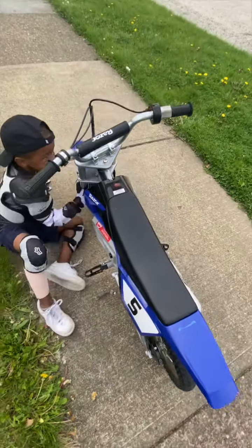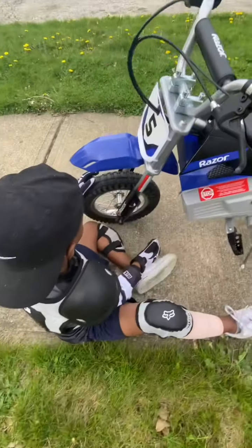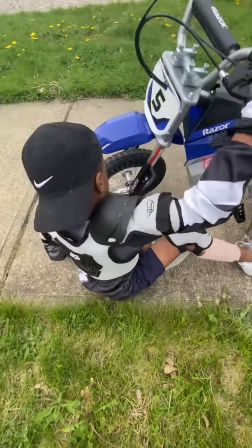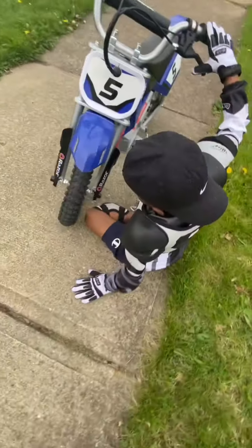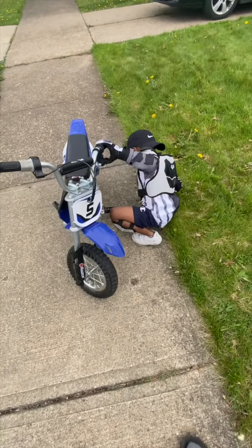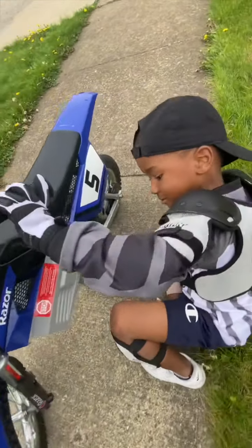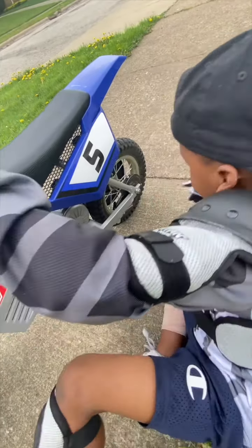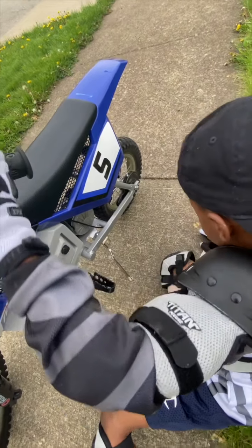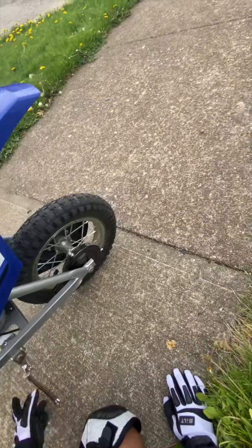Come right here, guys. This is the front wheel. Actually I think it's the back wheel. The brake is right here — see, the brake right here. So when you press the brake, that's where it stops.